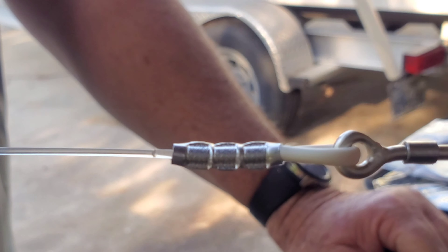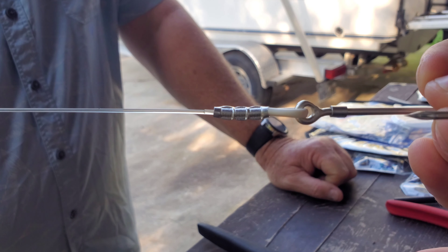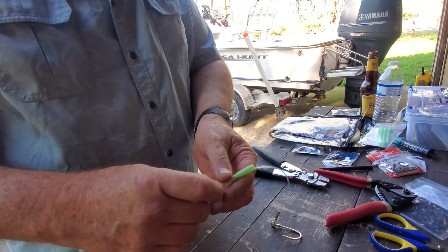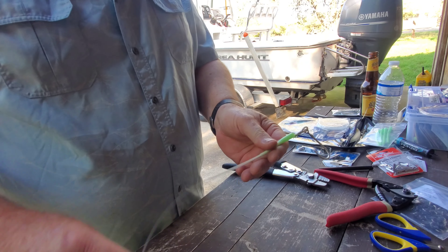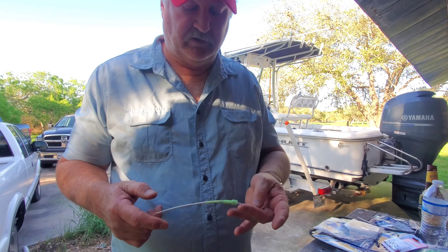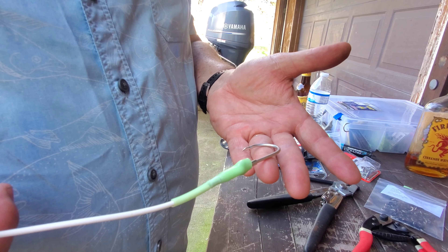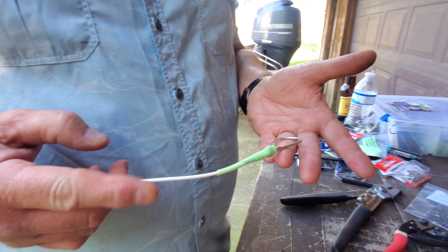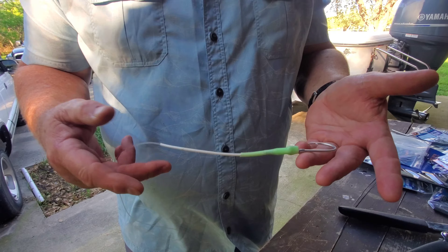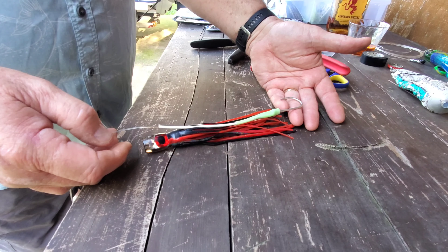That white tubing will protect your line from the teeth of a toothy critter. Now we have to protect the rest of that monofilament — apply this setup down onto here. We've slid the green guard up over the hook and the swivel, so the line is fully protected now. We've got the white line guard on here, but I need to adjust the length of it so that my hook is adjusted properly in the skirt.